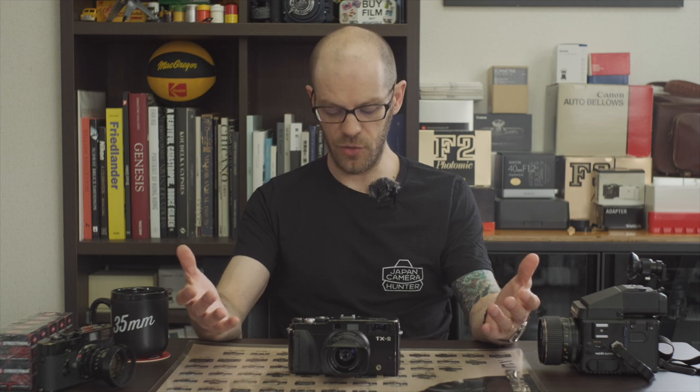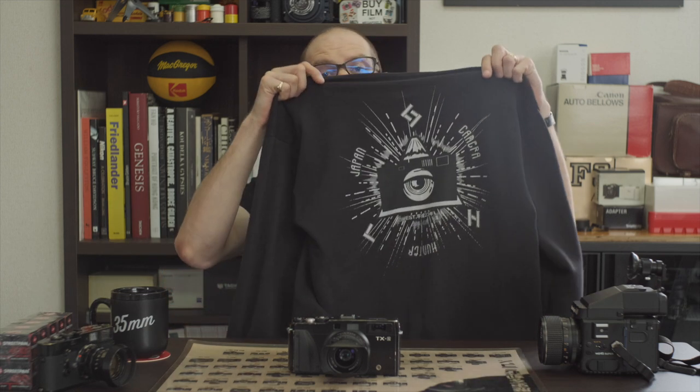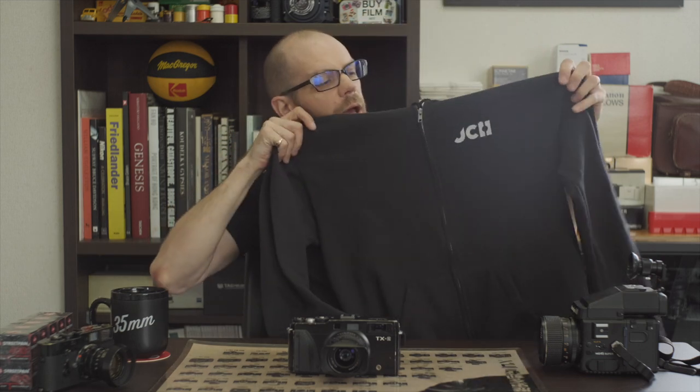But before we get into this great camera, I wanted to tell you that you should be wearing some JCH merch while you're watching the video. We've got these awesome t-shirts and fantastic hoodies as well, which look absolutely brilliant. And there's all sorts of other stuff on there too — stickers and whatnot — so go and grab yourself something cool. Everything that you buy helps us keep on making these videos, so I really appreciate your support. Thanks.